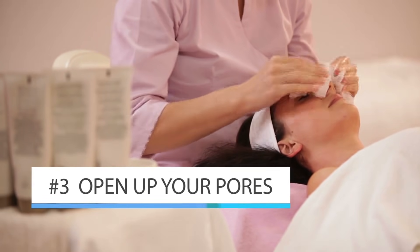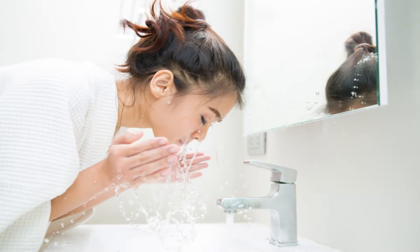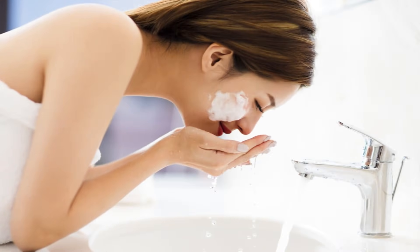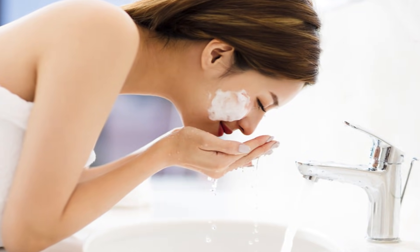Start by using the face cloth and dampening it with warm water. That will open up your pores. Unless your pores are opened up enough, you're not going to be able to properly remove the blackheads. Make sure that the water is warm enough — cold water closes your pores, warm water opens them up, so be sure the cloth is very warm so it can get your pores open.